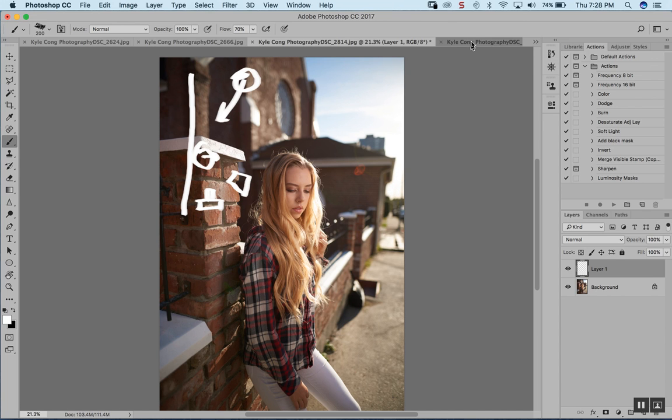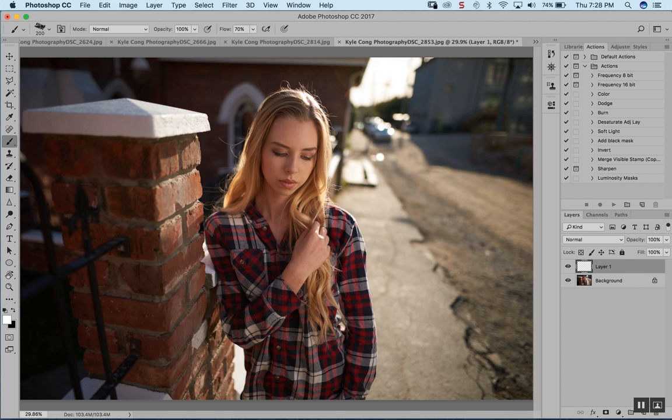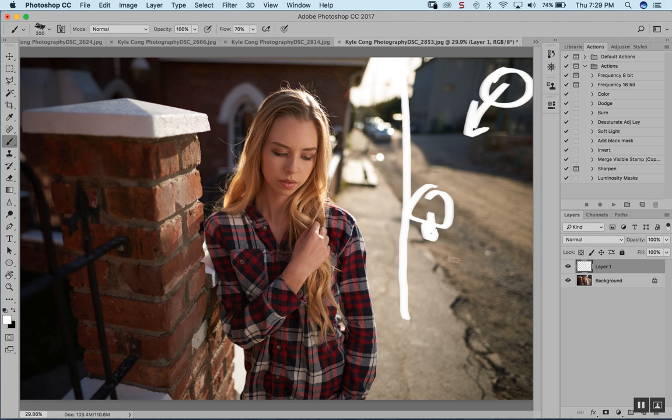The next photo is pretty much the same lighting setup — everything stays the same. I just got the model to turn more to the camera, and I shifted my softbox a little bit closer to the camera. So in the lighting diagram: this is the wall, the model is here facing this way, the sun is right here, my softbox is a little bit more toward the camera side, and the camera is right here.